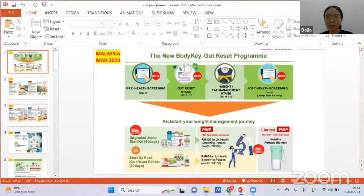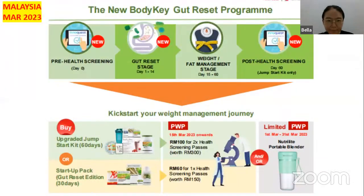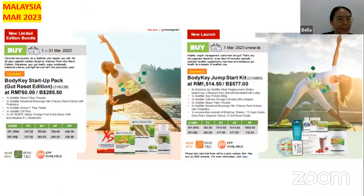Let's see the promotions first from Malaysia. From Malaysia we have the new Body Key Guard Reset Program. You can buy the upgraded Jump Start Kit for 16 days or 13 days, and then you can purchase with two Screening Plus, or one Screening Plus and the Nutrient Portable Blender. This is a very beautiful blender. Next, you can buy the Body Key Startup Pack.